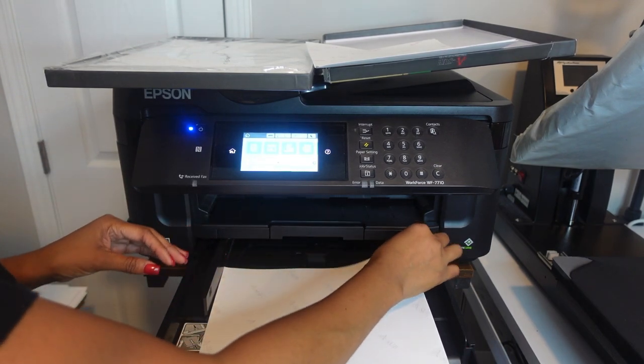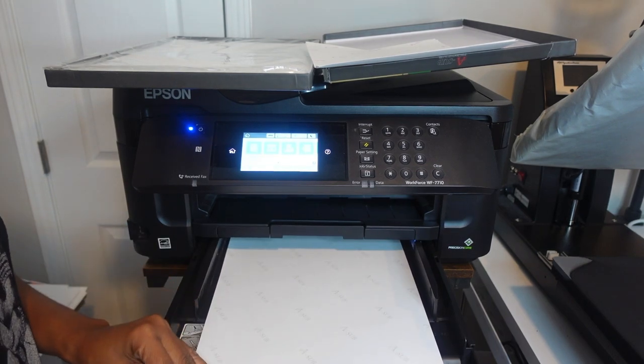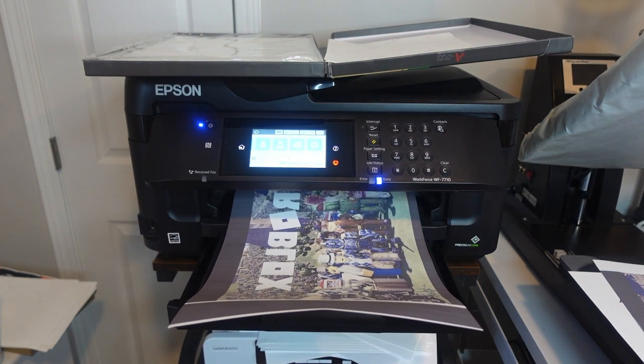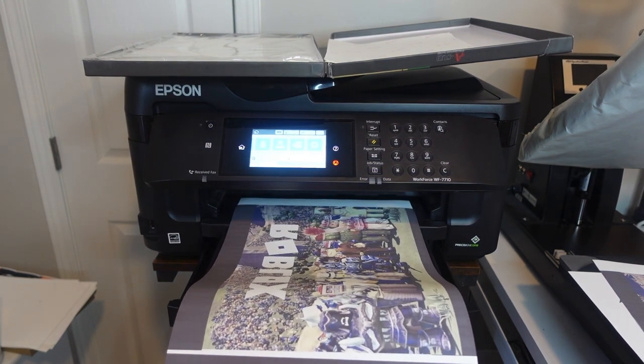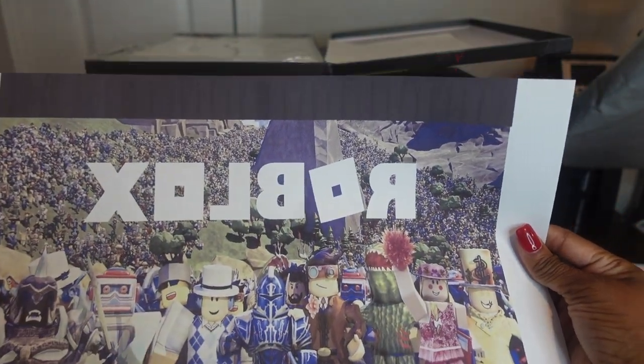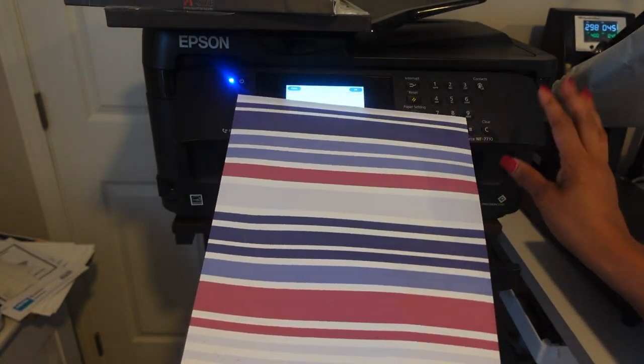I'm using sublimation paper, the 11 by 17, because I need to fit a few images onto the sheet. And again, as always, this is my Epson Workforce 7710. I got to get me a new sublimation printer — I'm going to get one of the larger format ones really soon. And don't forget to mirror your image when you're doing sublimation. I'm using Printers Jack ink in this printer.